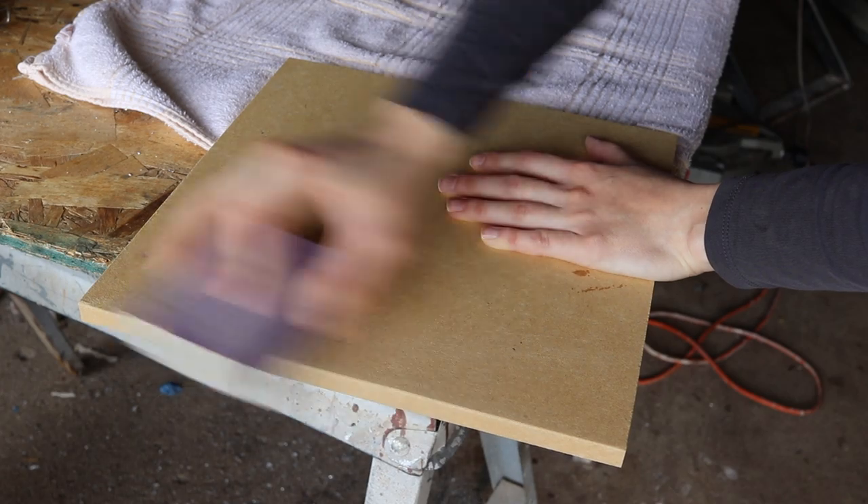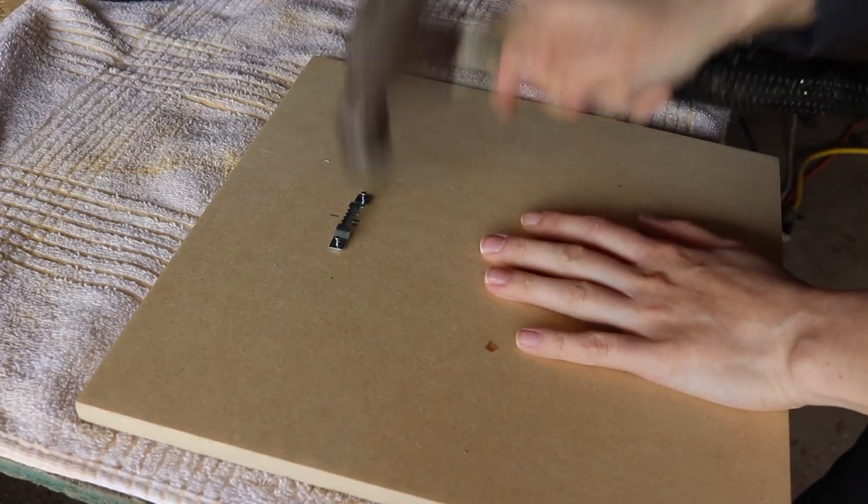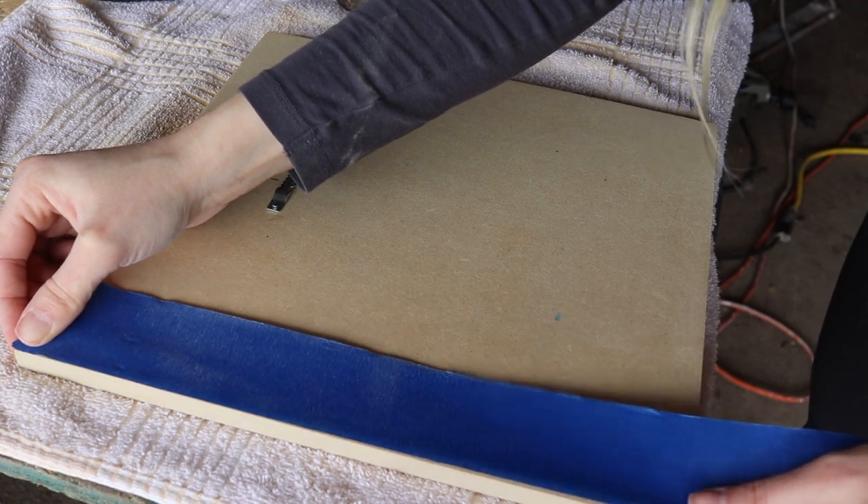I'll cover how to prepare your space, how to prepare your boards, how to clean your boards, how to sand your boards, and how to hang your boards — even where I get the boards from at Home Depot, I take you with me. I'll also be sharing tips and tricks along the way that I picked up that have made my life way easier, that I know you will benefit from when working with resin art.